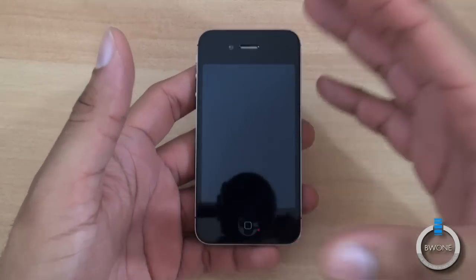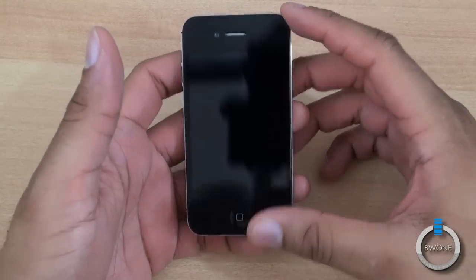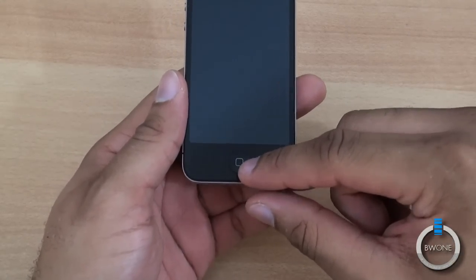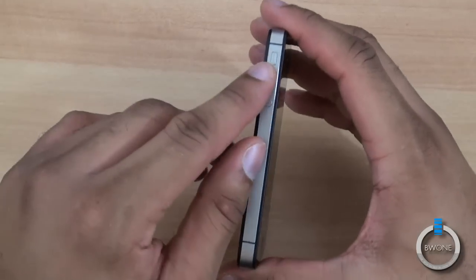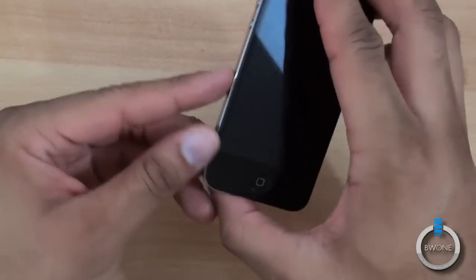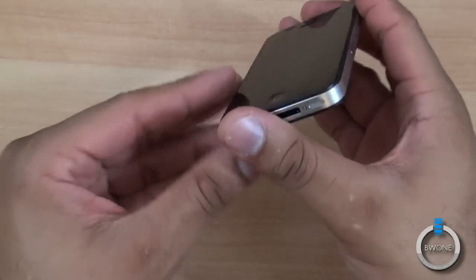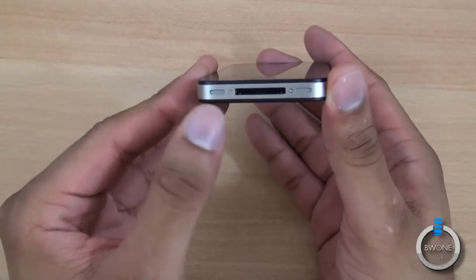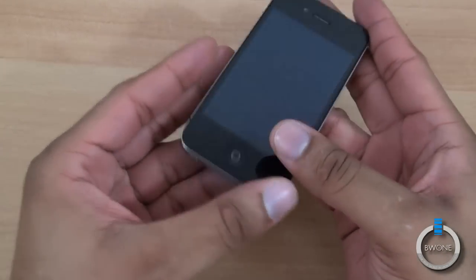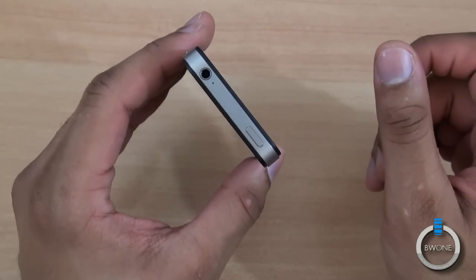It's pretty much the same thing hardware-wise as you've seen before. You have the 3.5 inch Retina display, the front facing camera, the one home button on the front. On this side you have your lock switch and volume buttons for plus and minus. On the other side you have where your SIM card is located, and at the bottom you have the microphone, the speaker port, and the proprietary dock connector. At the top you have the power button and 3.5 millimeter headphone jack.